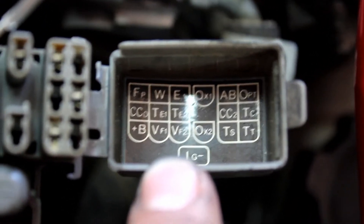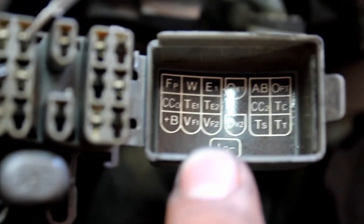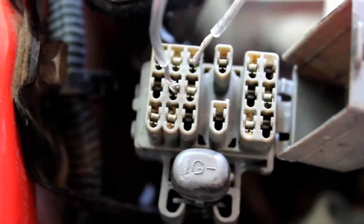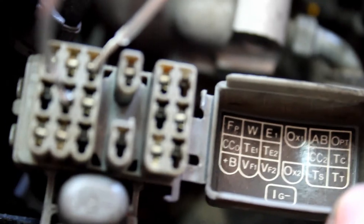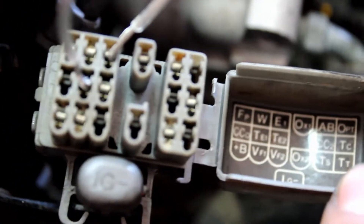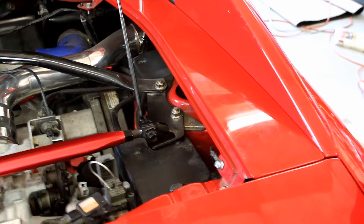Open this diagnostic port and jumper TE1 and E1 with a paper clip, wire, or whatever. I use a piece of wire. It's going to be the top row third one and the middle row middle one.